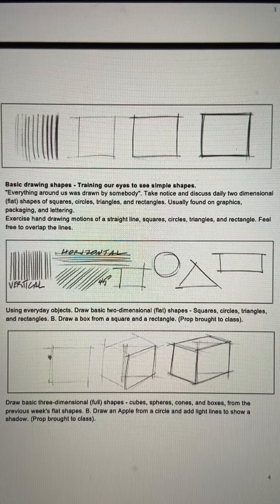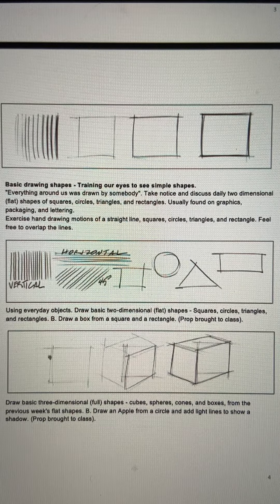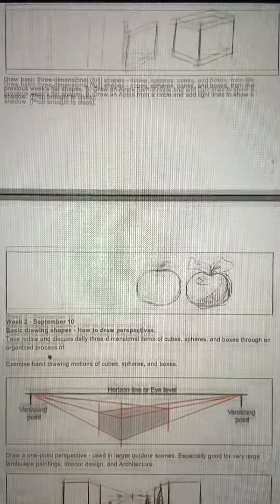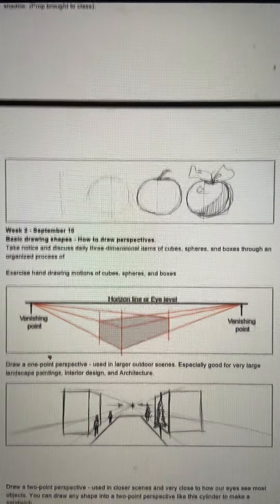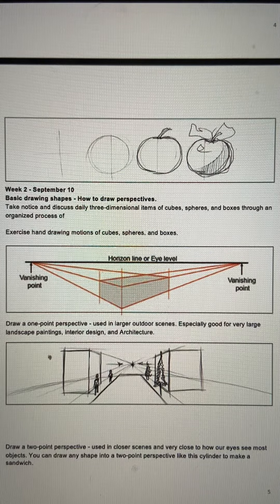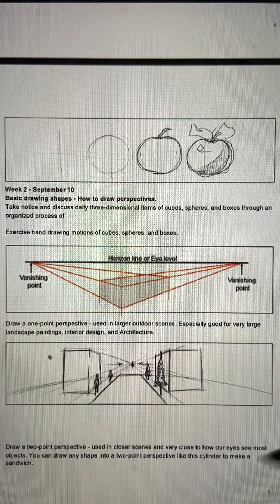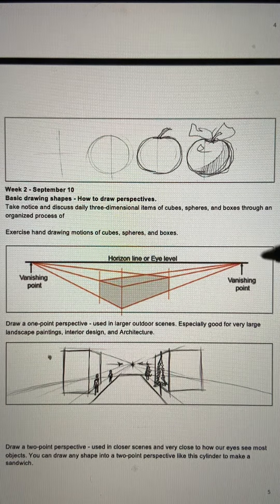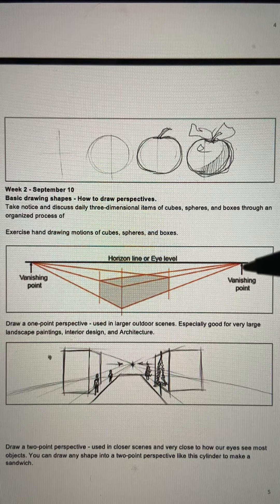We hit on some basic exercises when it came to horizontal and vertical lines, simple shapes, how those shapes become three-dimensional objects, how those objects relate to things around us, and how a circle becomes a sphere becomes an apple. Two-point perspective — we have the horizon line, which is your eye level, what you're looking at. This is you standing next to something, and then you've got the vanishing points.